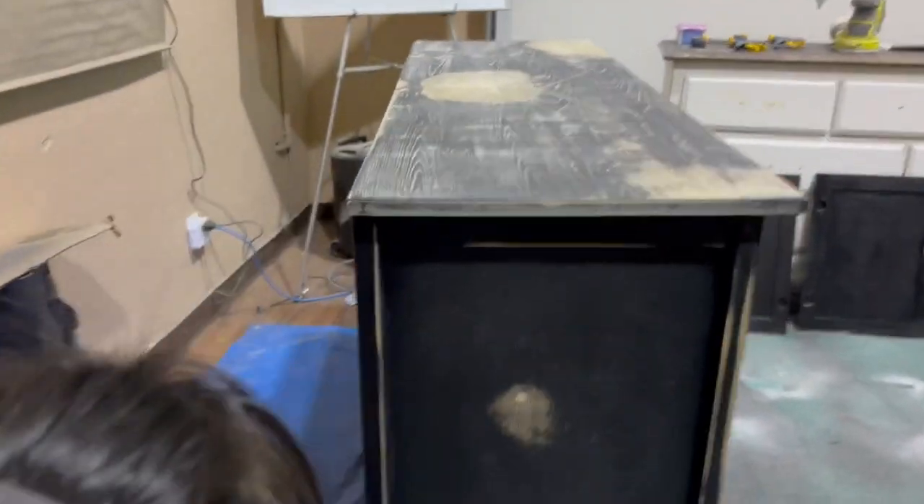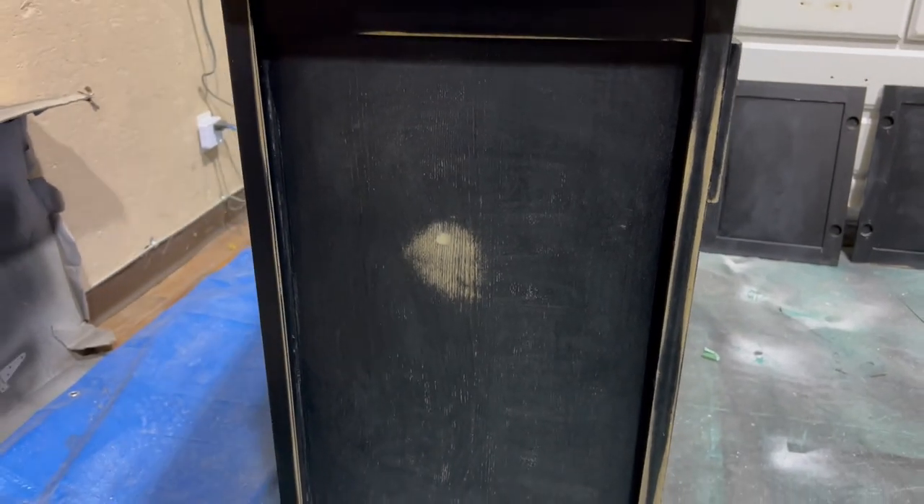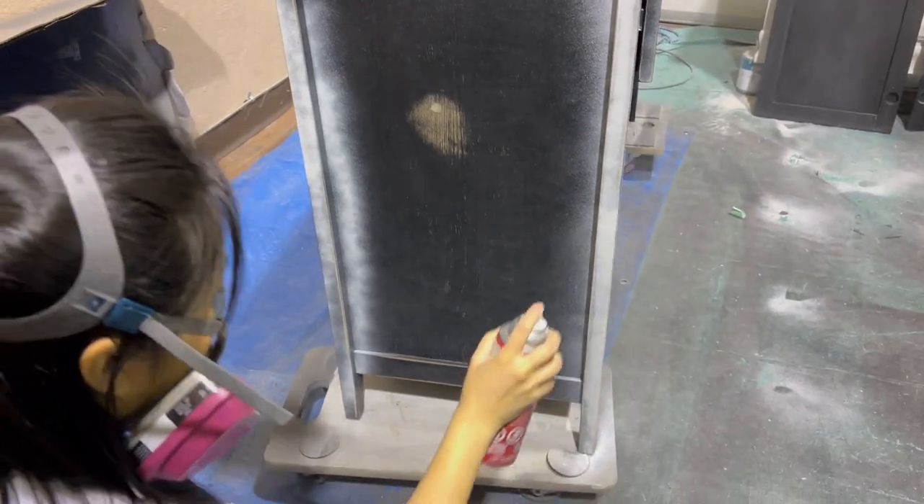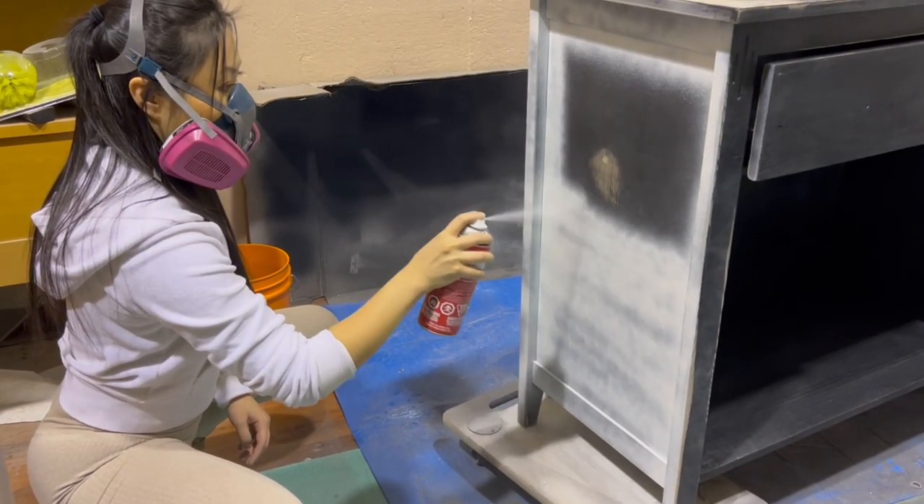Next I went in with my Kiehl's original primer. You know I love this stuff — it just makes my life so much easier. I'm gonna pay special attention to any exposed wood because we don't want any bleed through.